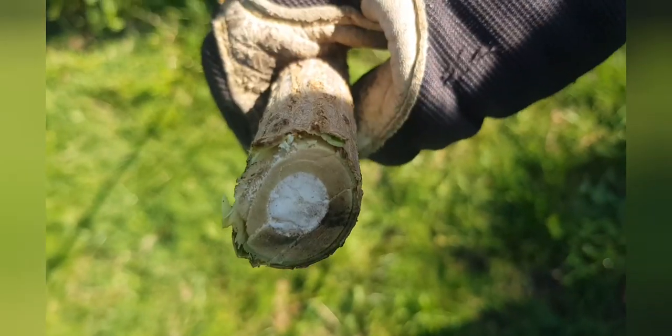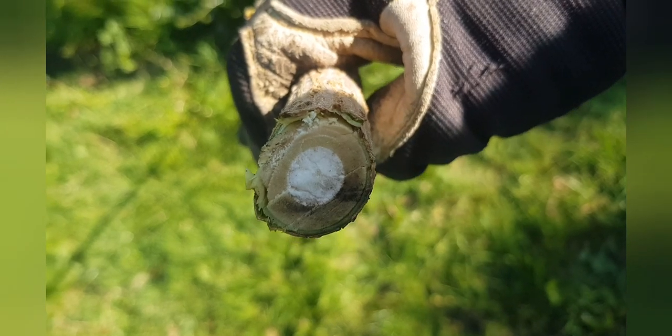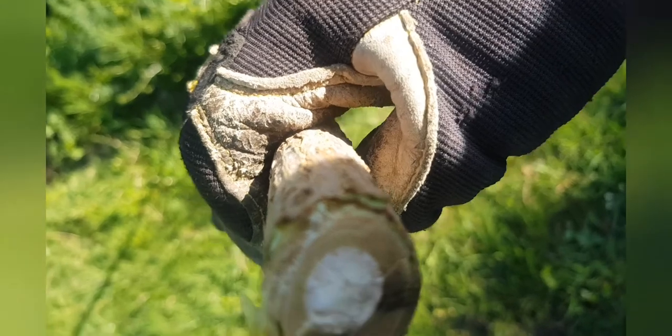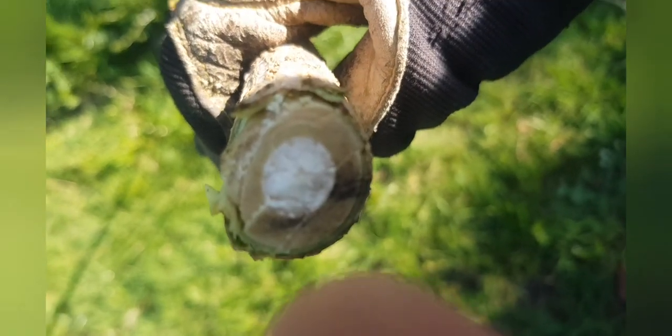If you cut last year's growth, you'll find it's too soft and squishy inside, and it's not thick enough. But this is perfect. You can see from the bit I cut the soft spongy stuff inside, which you can poke out with a stick to make a hollow tube, which makes a perfect bead.